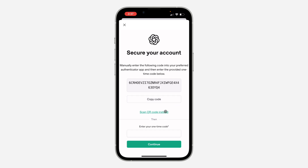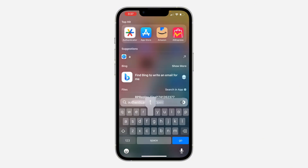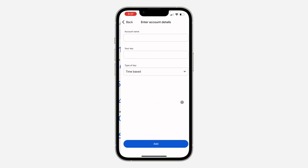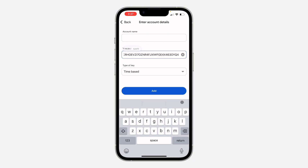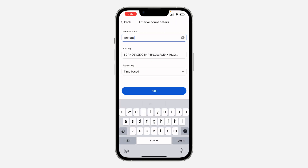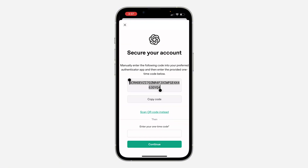You can also make use of the QR code, but I'm just going to copy this setup key and use Google Authenticator. You can also use other authenticator apps. Click on the plus icon, then click on Enter a Setup Key. Paste the key there and enter the account name which is ChatGPT, then click on Add.